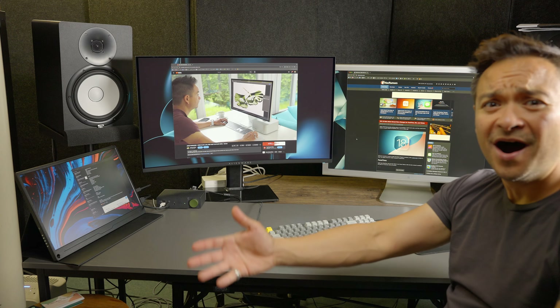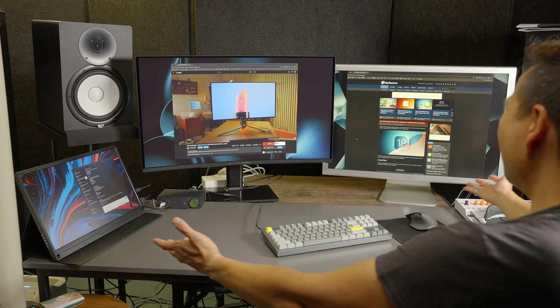So what is this thing? Well, it is a hub slash dock solution. What's cool is it allows you to connect three 4K displays via only one USB-C cable to one computer, which is really cool.